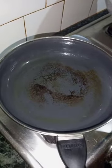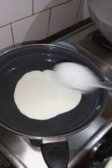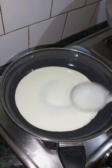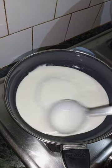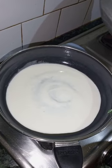Now the water will test the salt. We will be able to remove the material from the material.